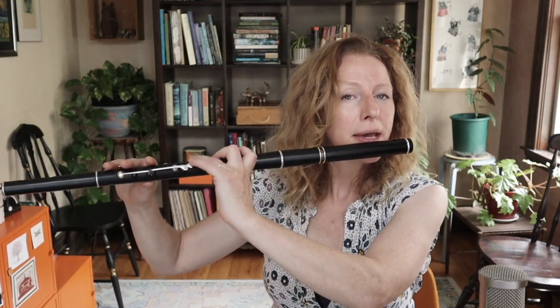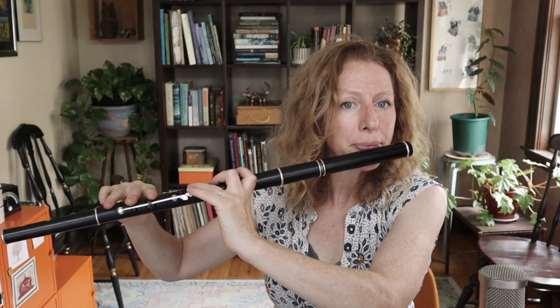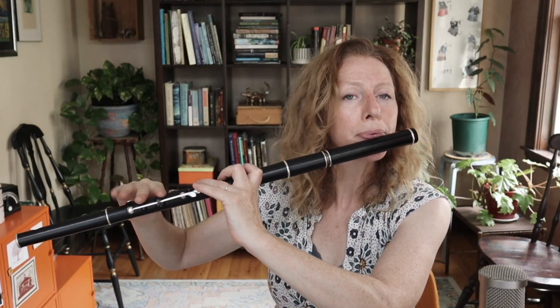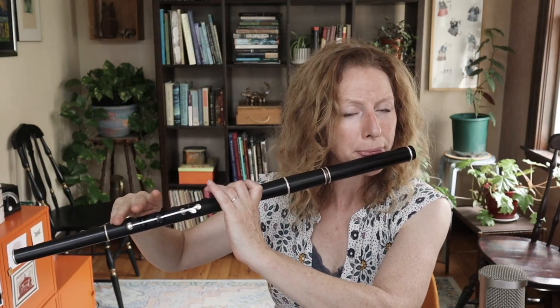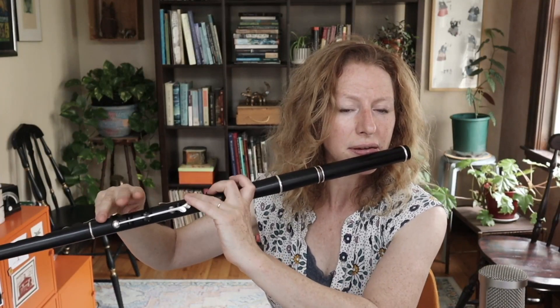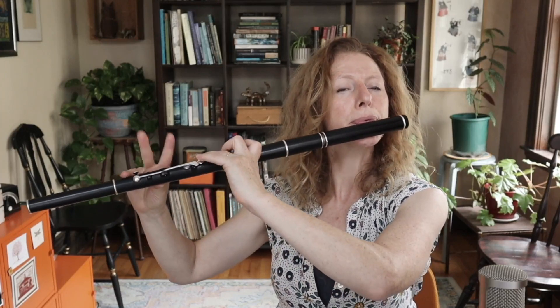That's the A part twice around, and now on to the B part twice around. And then we're back to the beginning.